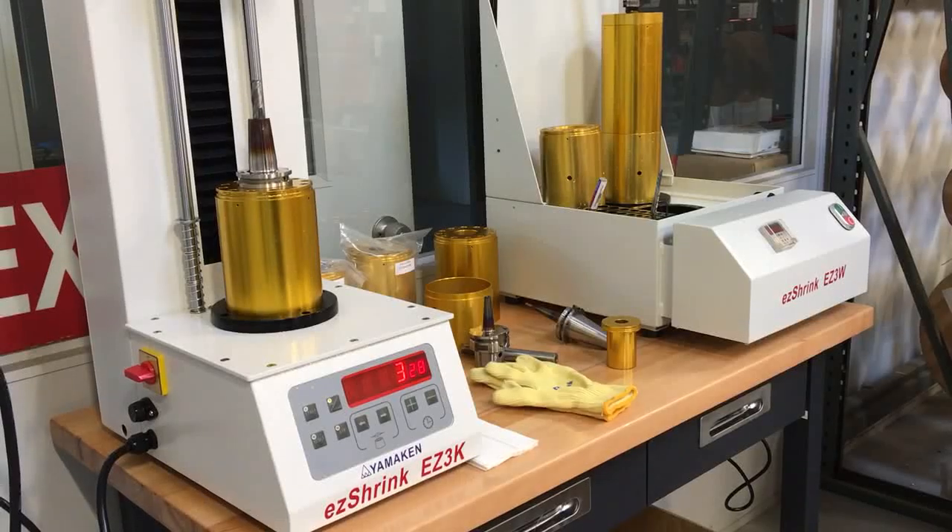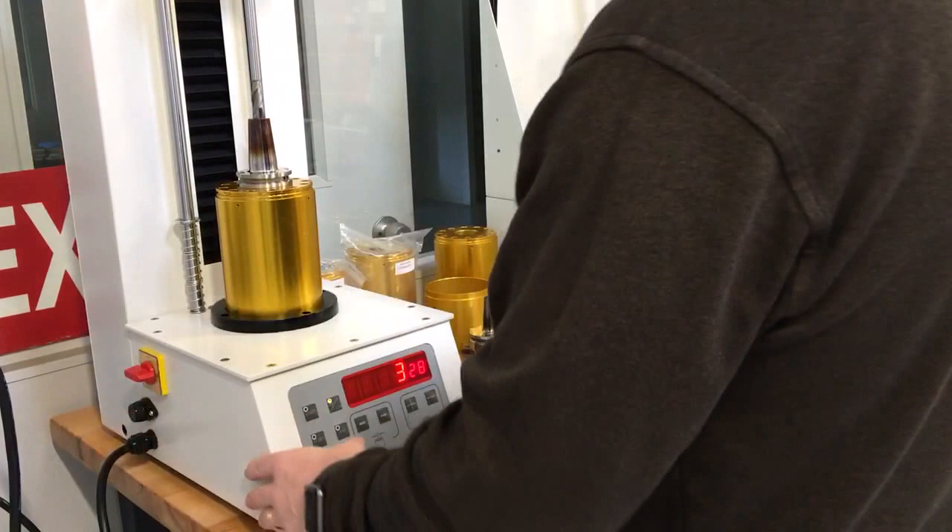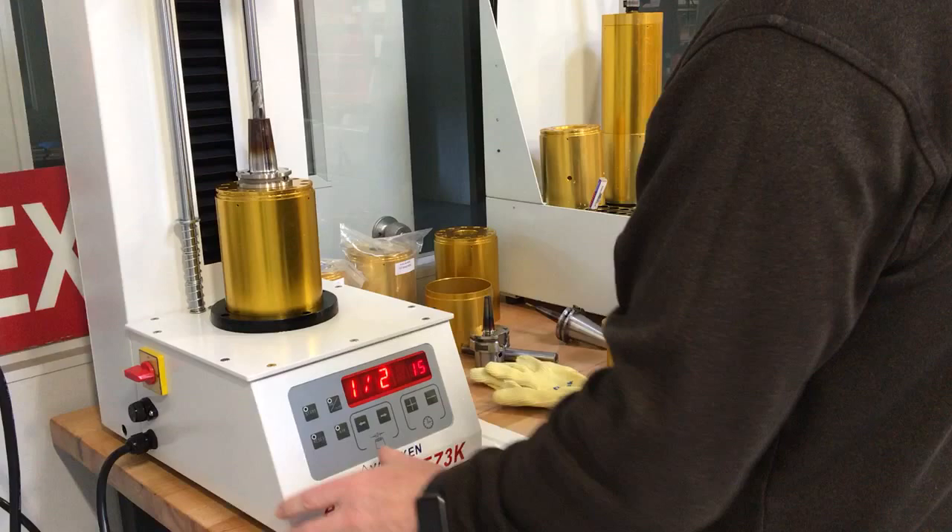This is the demo of the easy shrink machine, a three kilowatt machine, and this is the cooling station. I turn the unit on, switch order to inch, and switch it to the size you want to run.